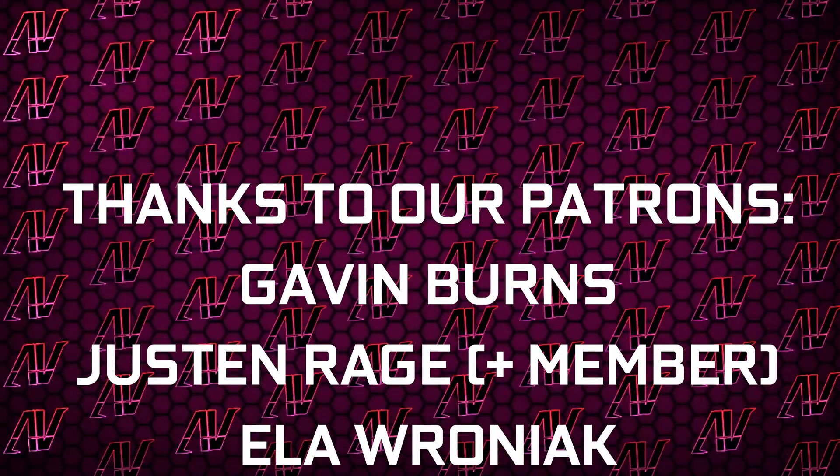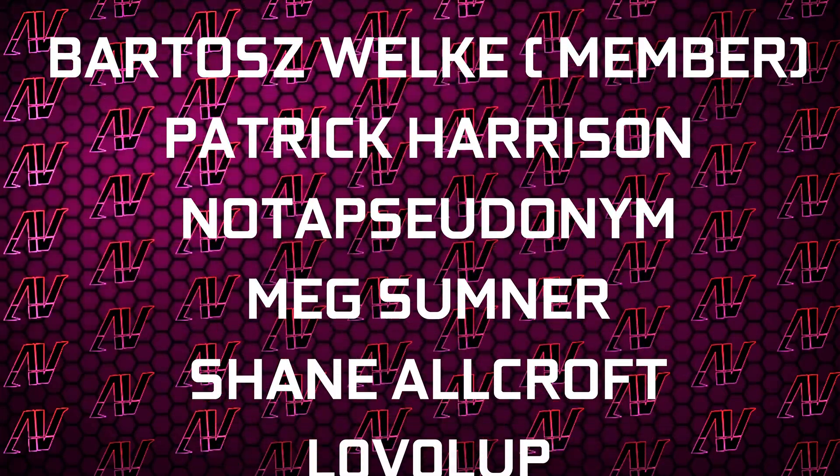Maybe check out our Patreon as well. Huge thanks to Gavin Burns, Justin Rage, Elevroniak, Balazh Voker, Patrick Harrison, not a pseudonym, Mixumner, Shane Allcroft, and Level Up. Thank you. I'll see you next time.